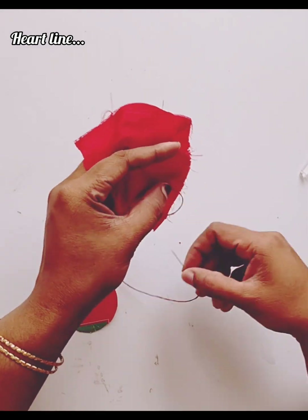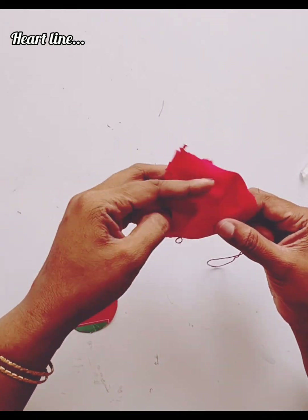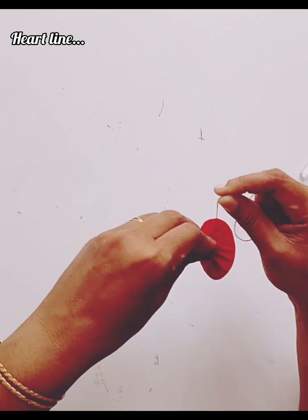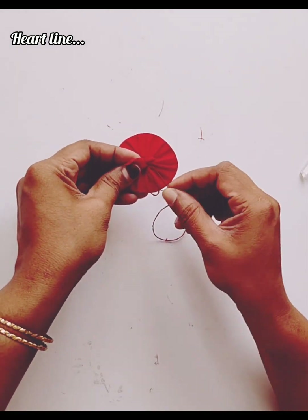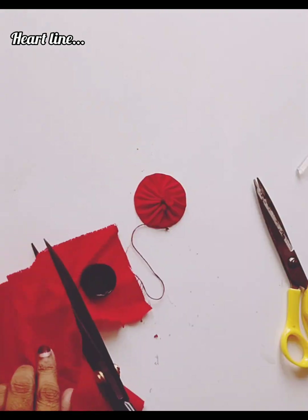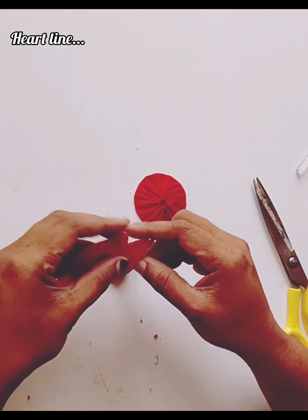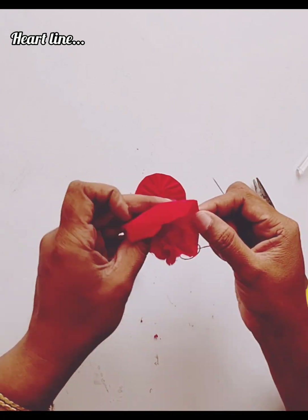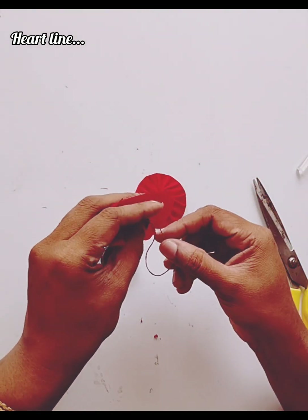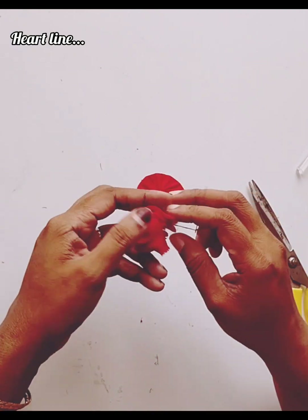We will be able to cut a piece of cardboard and cut it out. If we cut the piece from the top of the piece, we are going to cut the piece.